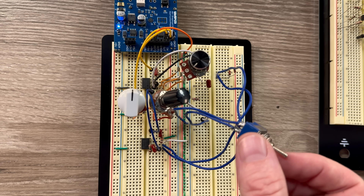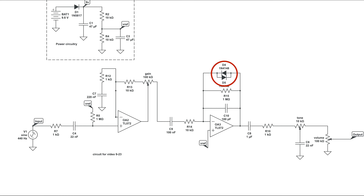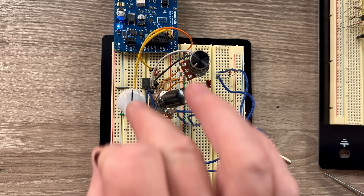Now, when I flip this switch over, it's going to be technically hard clipping a little bit because I'm sending so much signal to it. But normally when the diodes are in the position between the in and out pins on the op amp, that's going to be more of a soft clipping thing. So we're going to back the volume way down because it is going to be louder here.